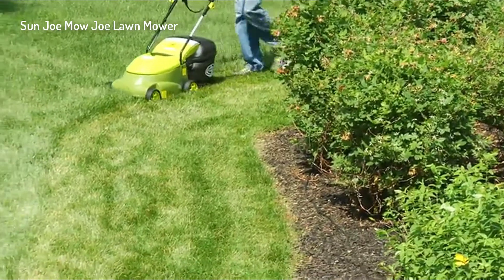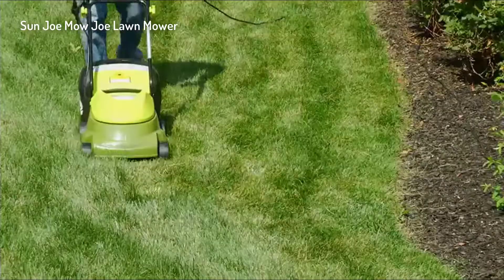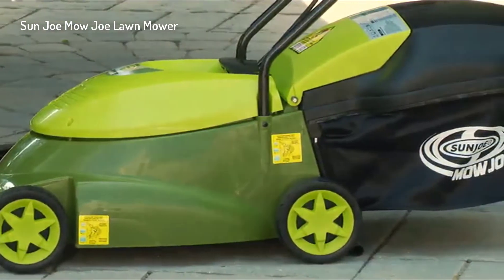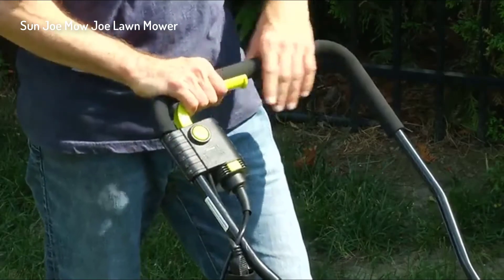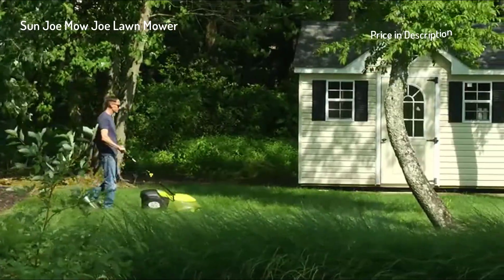Compact and lightweight, the Mojo MJ401E is a lean, mean, and green mowing machine that quickly gets your yard chore done with zero carbon emissions for cleaner air. Starting the Mojo is easy — simply press and hold the safety button while pulling back on the bar lever, and its powerful 12-amp motor starts instantly.